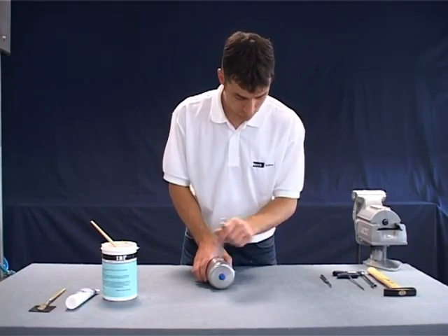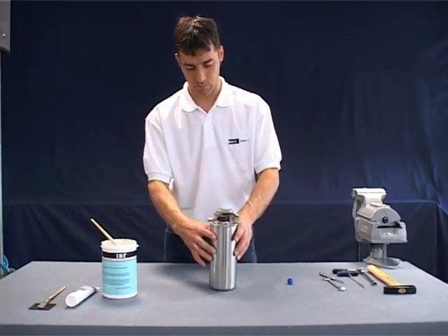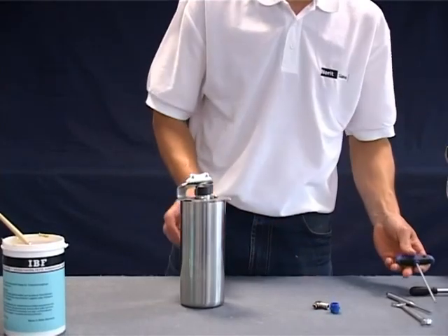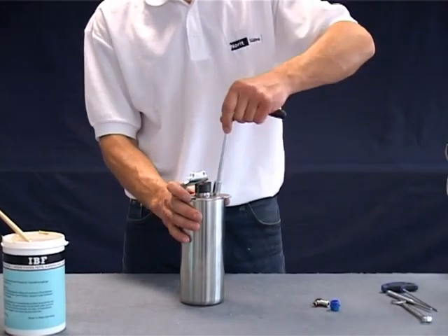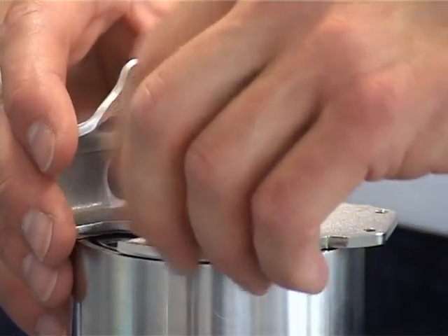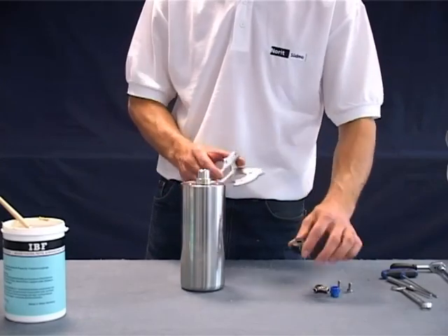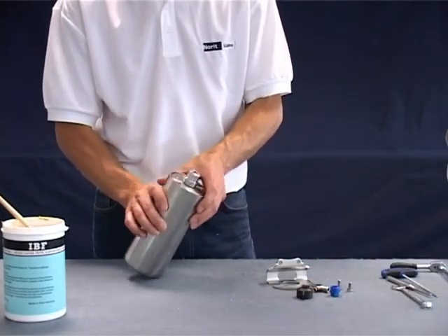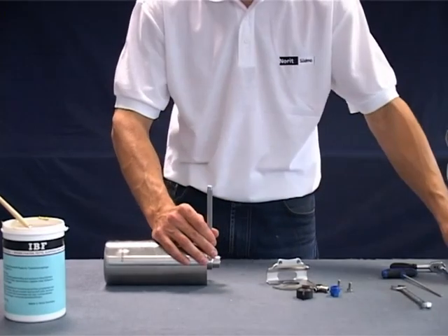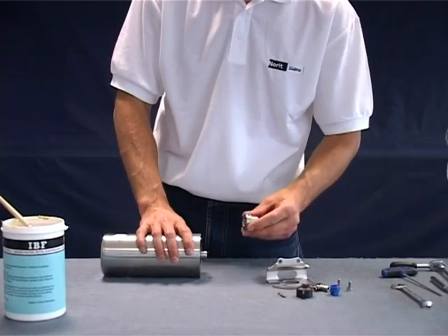Unscrew the threaded plug on the upper side of the actuator and also the air connection on the bottom side. Loosen the two hexagonal screws and remove the target for the proximity switches. Use a punch tool and hammer to remove the locating pin. The coupling can now be removed from the drive.